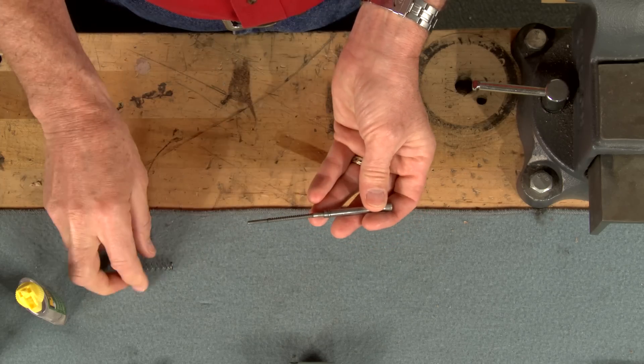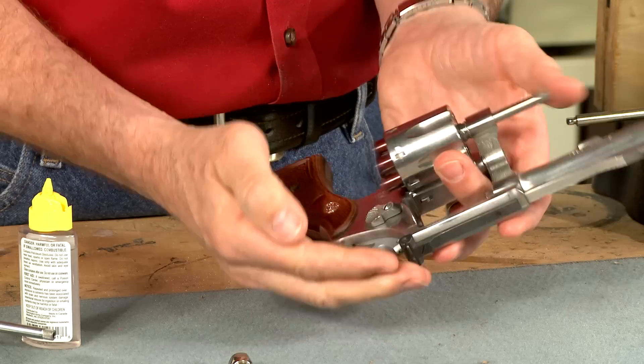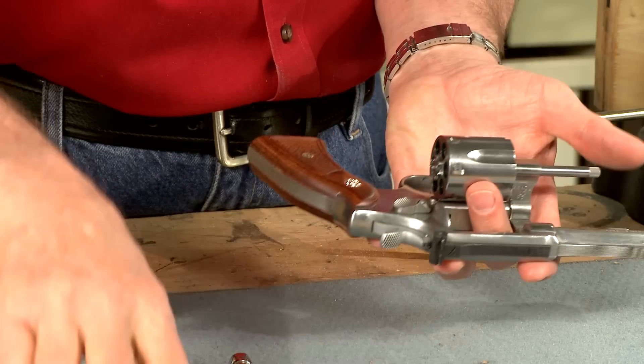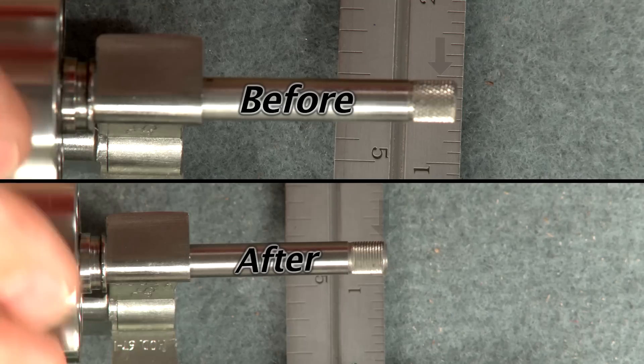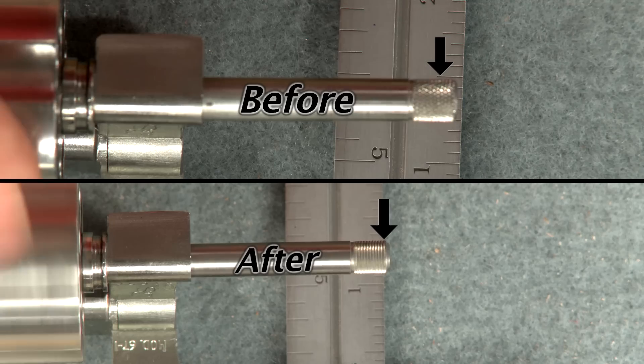Now we can reassemble everything in reverse order and test it for function. A quick test with the ruler shows nearly all the runout has been eliminated.